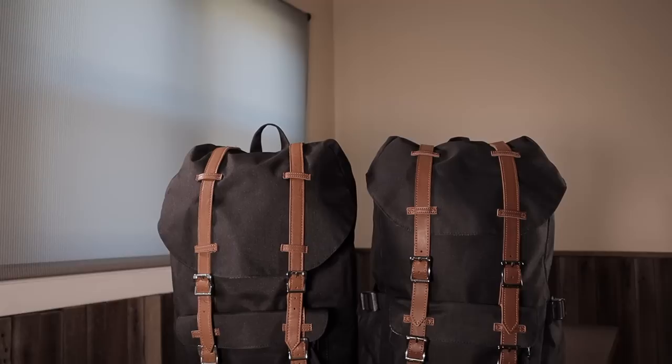So that wraps up our Herschel versus Calco backpack comparison. I hope this video helps you when making your next purchase. For more backpack reviews and buying guides, make sure to check us out at Backpackies.com. Thanks for watching.